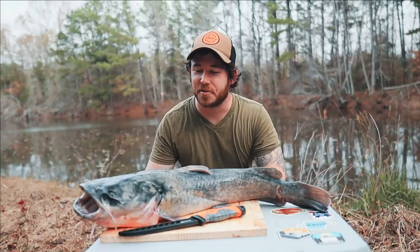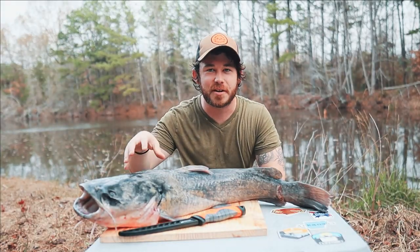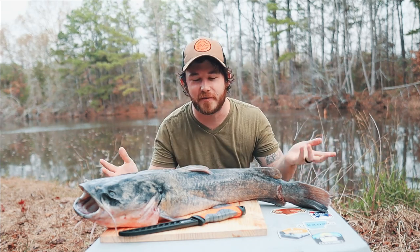What is going on, people? Welcome back to the channel, guys. So here we have our big flathead that we caught the other day. And in this video, I'm going to show you all pretty much how to fillet a catfish.